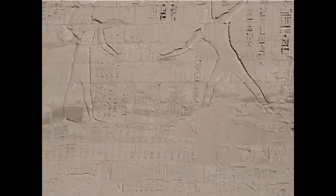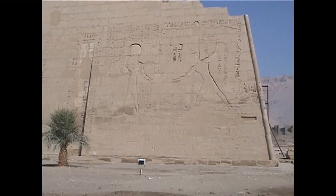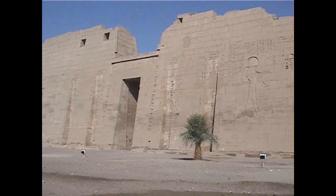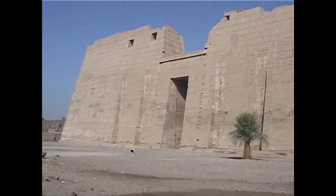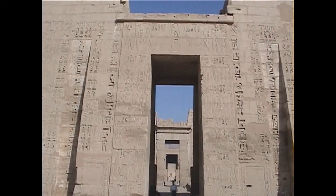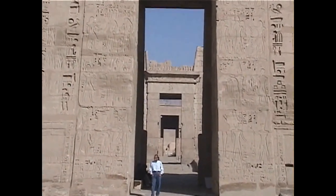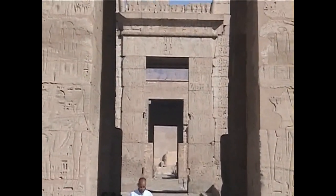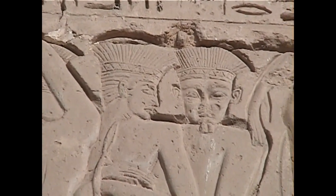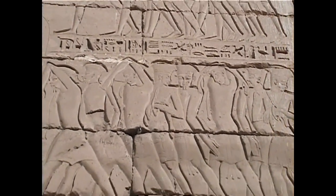There we see Ramses smiting the Sea Peoples mightily. Incidentally, those same Sea Peoples were not entirely made captives by Ramses — he sort of fought them to a draw. And they settled in the Palestine area after the battle, and they become the Philistines that you read about in the Old Testament. Now when you see Sea Peoples on the wall, they'll always have this sort of curious little headdress on, and that's how you'll be able to tell them from any of the other peoples in the Egyptian drawings.